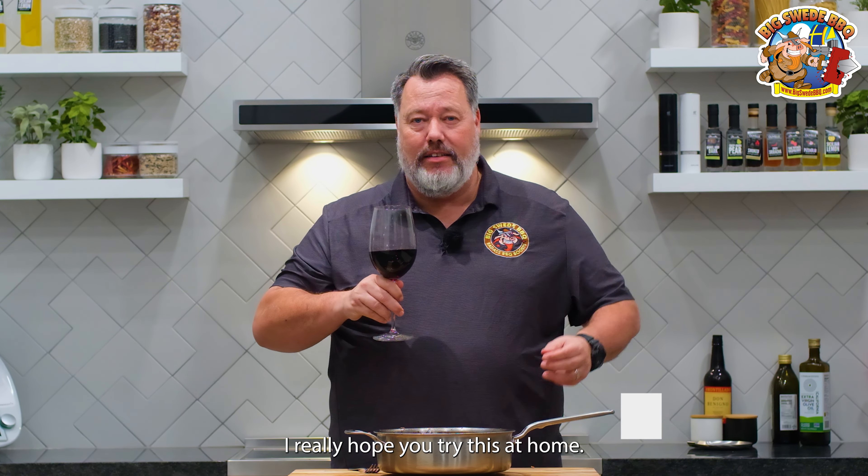I really hope you try this at home. Happy grilling. Oh yeah.